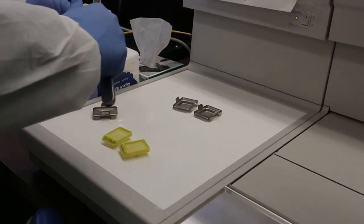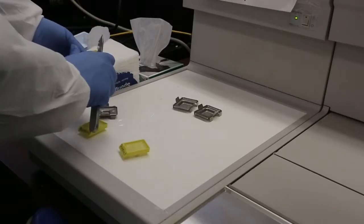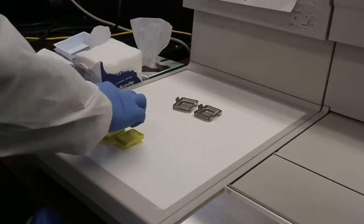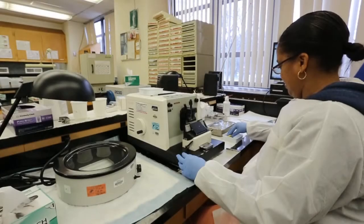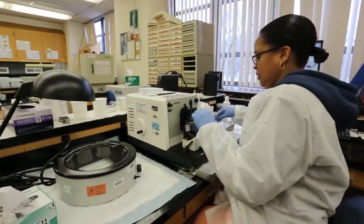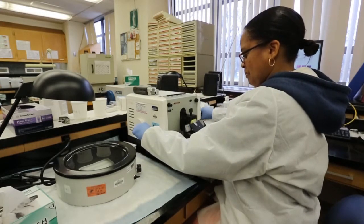I'll usually scrape the sides just to get the extra paraffin off, and then bring them over here. Now I'm going to face my blocks. I'm going to lay it in my microtome first. This is facing — I'm going to face my blocks.